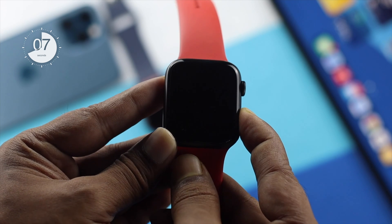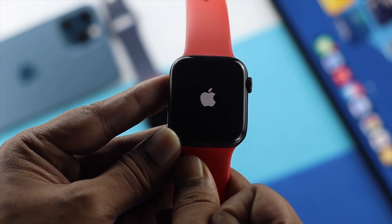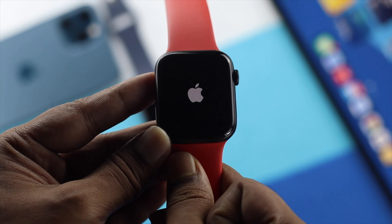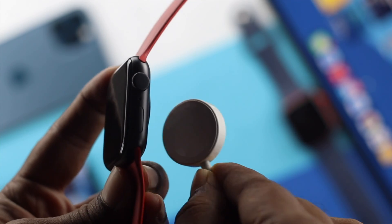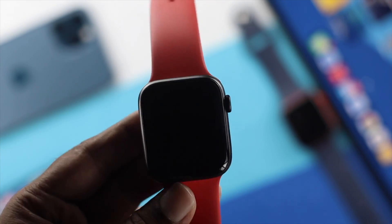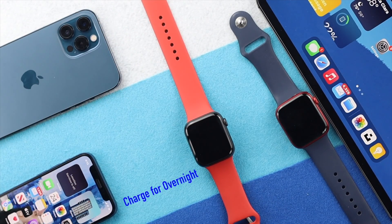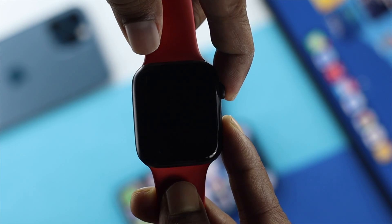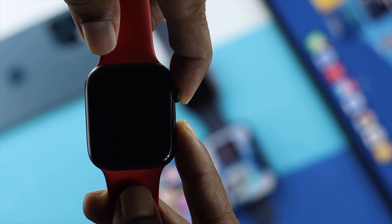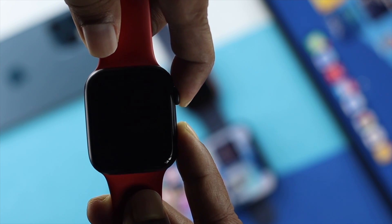Sometimes after doing this your problem will get solved, but if that doesn't help, the last step is to charge your Apple Watch overnight. In the morning, press the Digital Crown button and the power button simultaneously, and we can say it will definitely work for you.